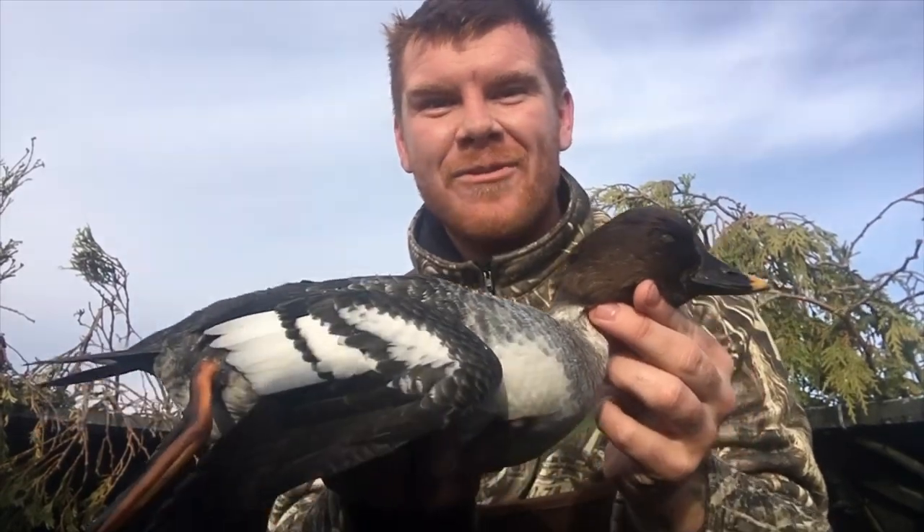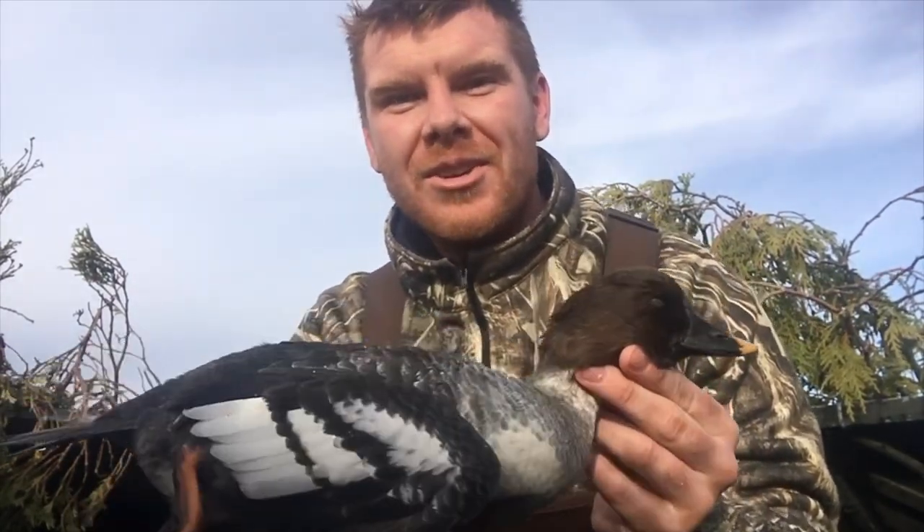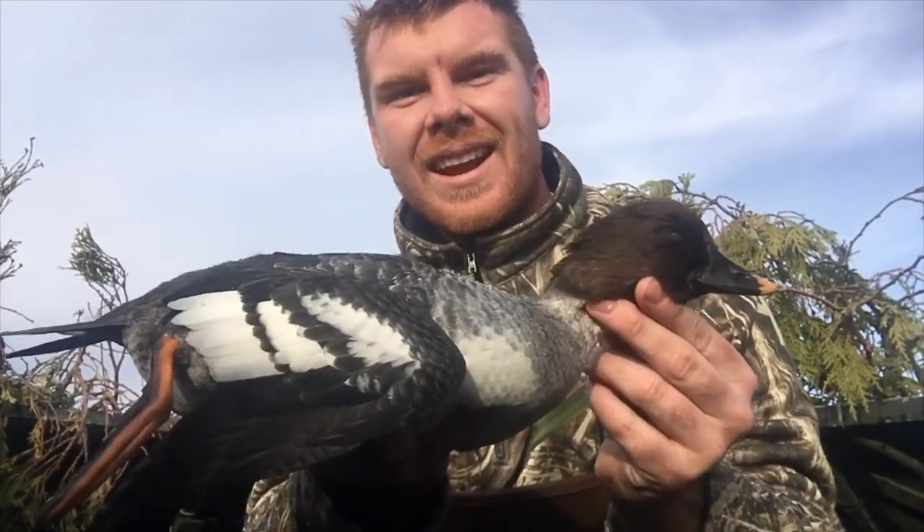Alright guys, I just got my first duck ever! We were out here for about maybe an hour or two — I was getting a little discouraged, and then one finally came right in and I got a perfect shot. As you guys can tell I had a blast duck hunting for my first time ever. I'm super excited that I actually got a bird, and now I can mount it and put it in my room.